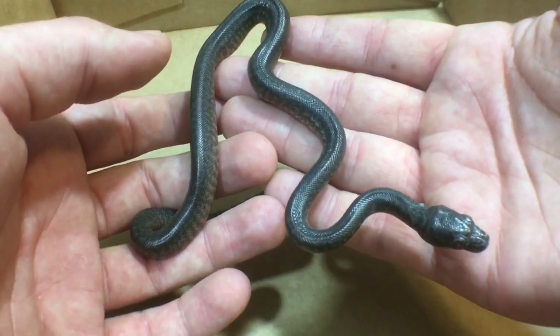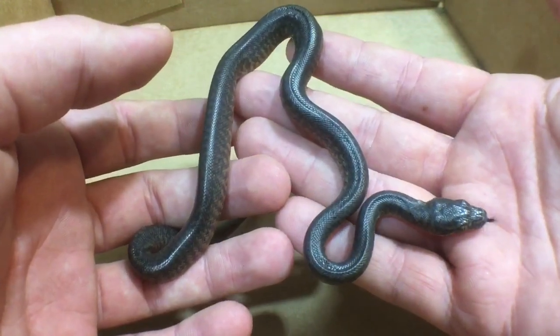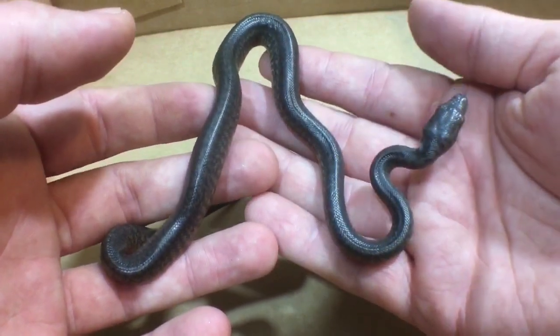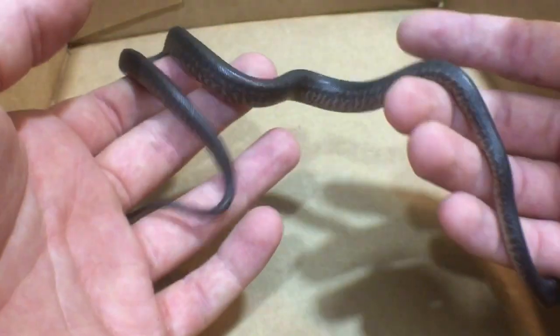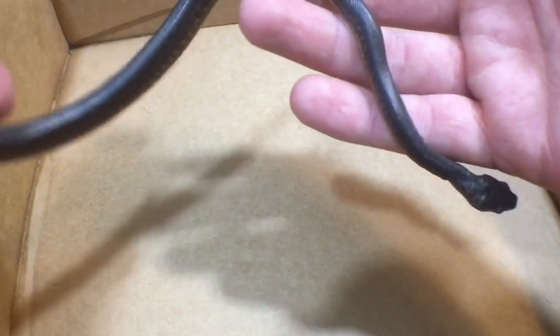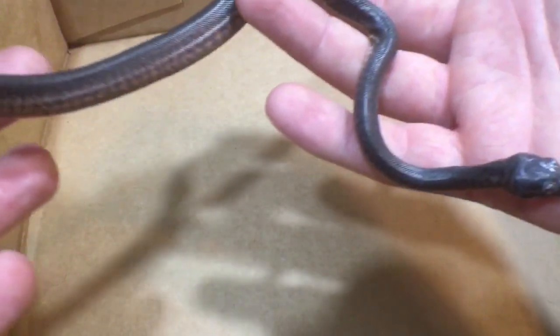Most people will tell you they sex their babies right out of the eggs, and I never understood why, especially when it's going to take a while for them to go to new homes. But once you do it, it makes perfect sense. When they're this young, they haven't had their first shed, they haven't started eating, and they really don't know what to do. They have less muscle control as well, so you tend to get less pushback trying to sex them at this age.